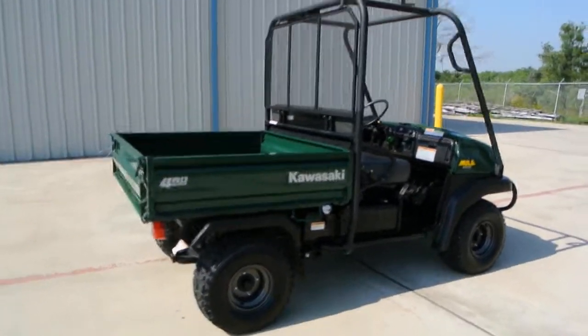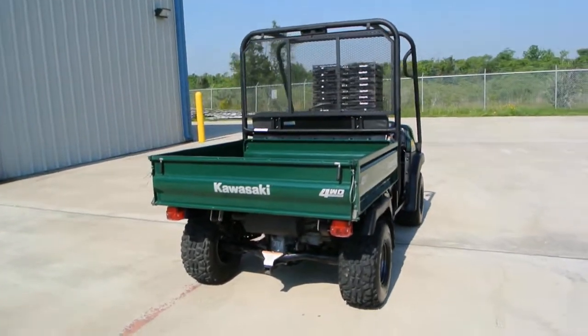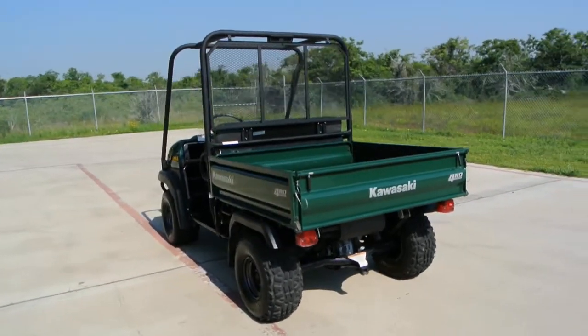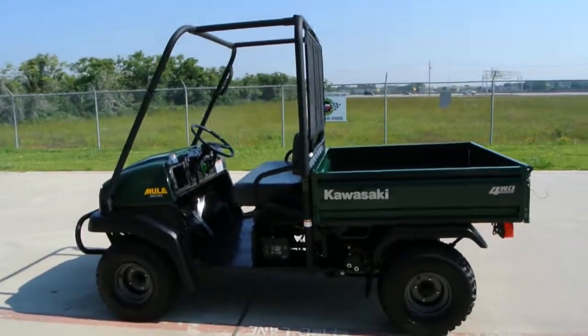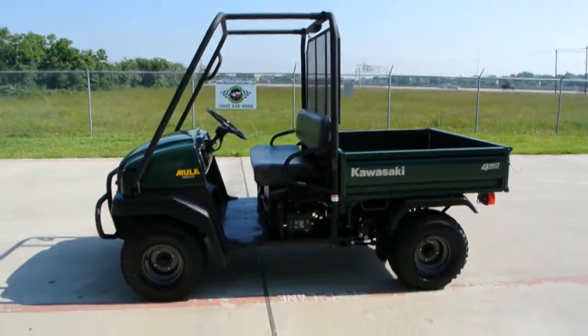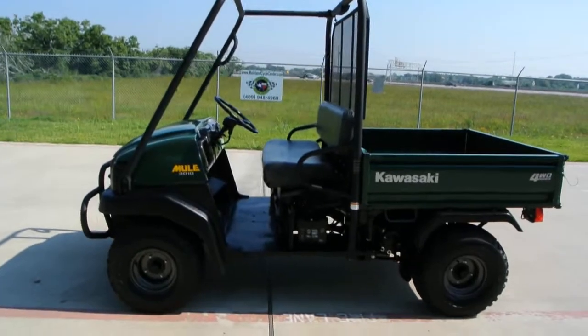It has selectable two-wheel drive and four-wheel drive. You can lock and unlock the rear differential. The Mules have a great reputation as being very solid, reliable, heavy duty units. This is more of a utility-oriented machine as opposed to a sport or recreational type machine. So if you've got some work to do, this is the one you want because it'll do it.